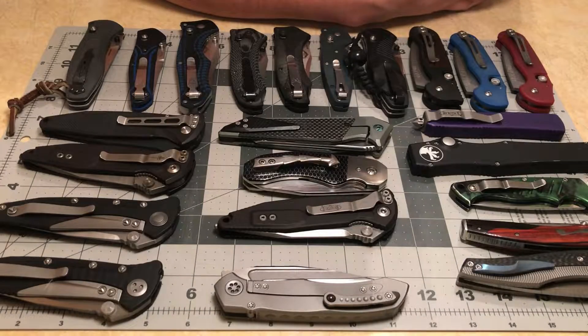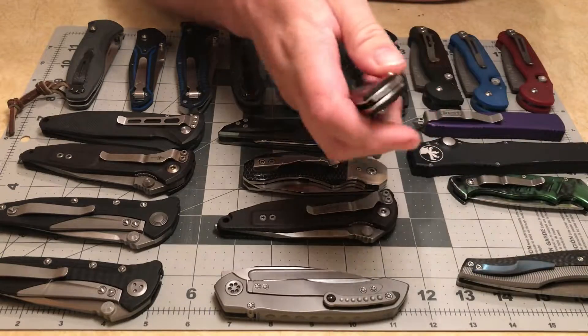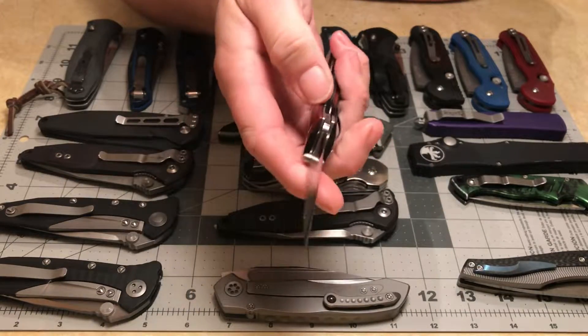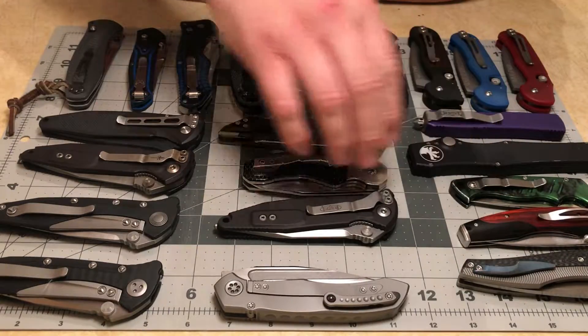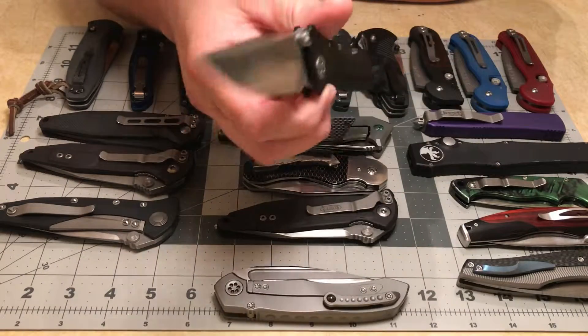There is an open tag running around right now that was started by Slicey Dicey, and it is your top five EDC knives. I've got so many knives — it is really difficult, really difficult, to break it down into just five.